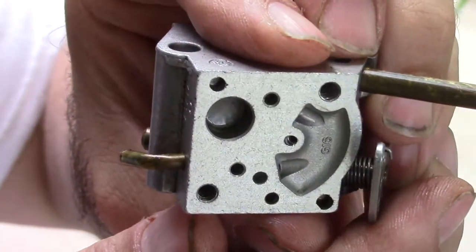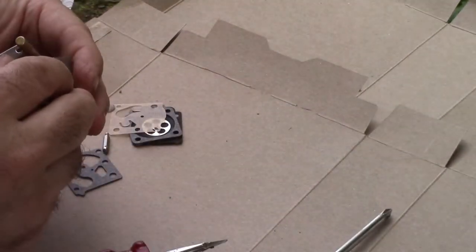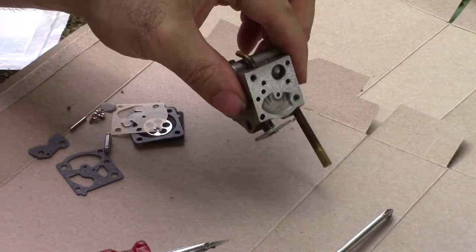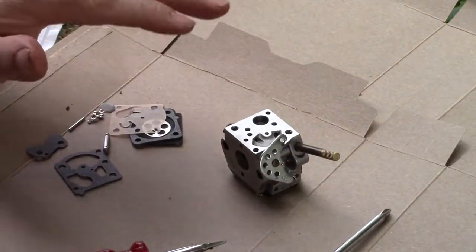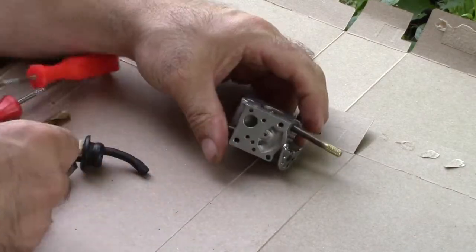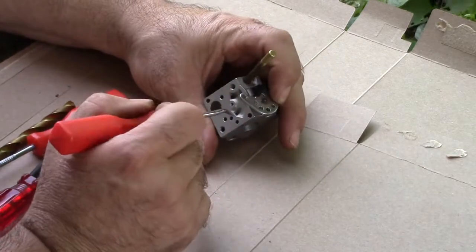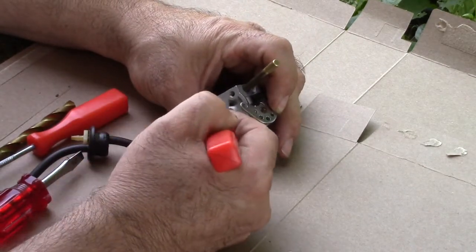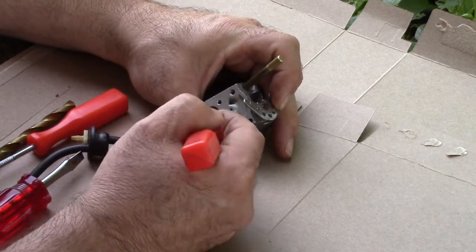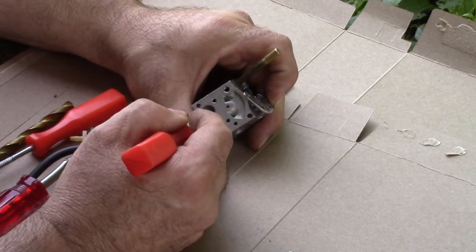There is a fuel filter on this and I believe this kit comes with a filter. As far as getting that mesh filter out, we're going to need a pick. There is a screen filter in here — the kit comes with it, so we're going to replace it. You can usually reach in here with a pick.